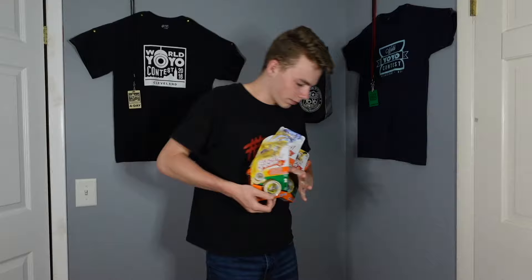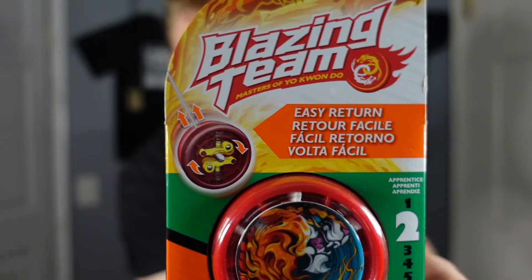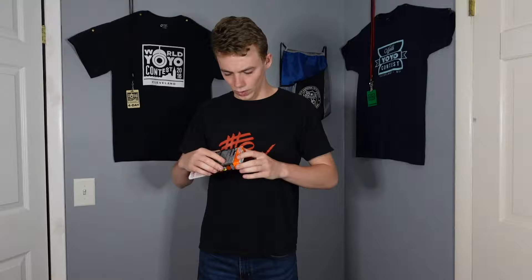All right, so we're gonna be unboxing these four right here. I'm gonna start off the unboxing with this bad boy right here. This is the Beast Wrangler. The gimmick of this one is that it has easy return — a.k.a. it has a clutch system. And this one is level two out of five. So we're breaking the rules of Yo-Kwan-Do by skipping level one.